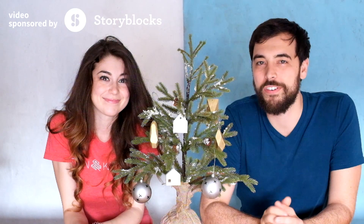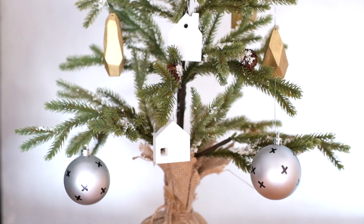Hey guys, we're Evan and Caitlin, and today we're going to show you three different types of ornaments we made. We tried to choose a few different materials and techniques, so that no matter what equipment you have, you should be able to do at least one of these.